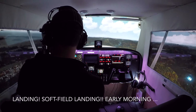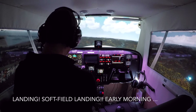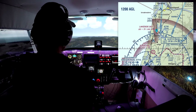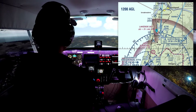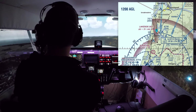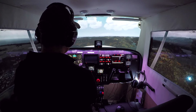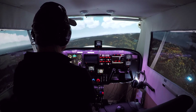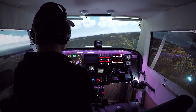We are abeam the numbers, or where the numbers would be, at Lakeside Municipal in Oregon, which is 9S3 on the charts. It's a 2,100-foot grass field right by the Oregon Dunes National Monument. And we're going to make our turn to base here in a minute and practice a soft field landing, presuming that this is a soft grass field.